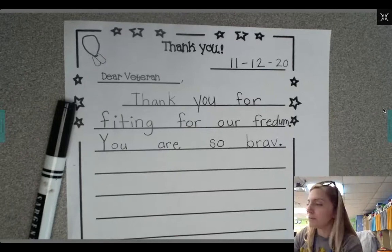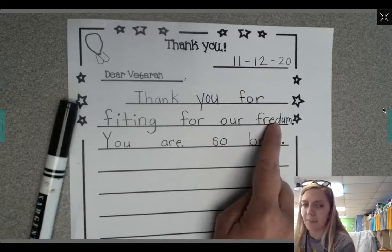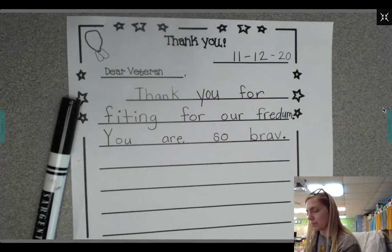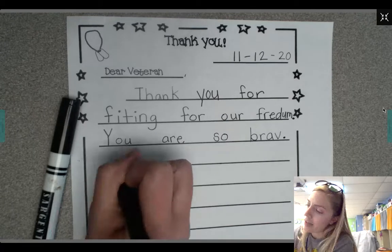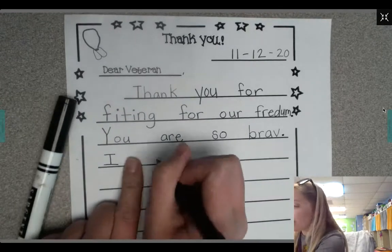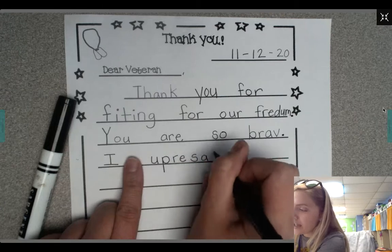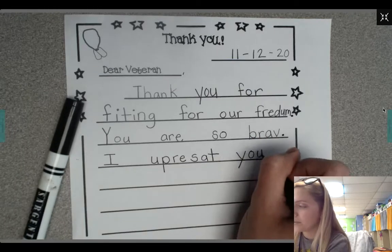Let me reread what I wrote. Dear veteran. Thank you for fighting for our freedom. You are so brave. Next I think I'll write one more sentence — I appreciate you. Appreciate is a long word, I'm just gonna write the sounds out here. I appreciate you. Y-O-U. I'm gonna use an exclamation point now.